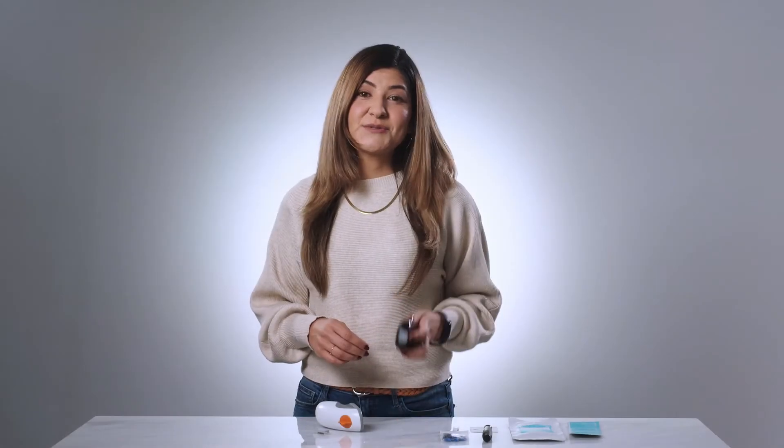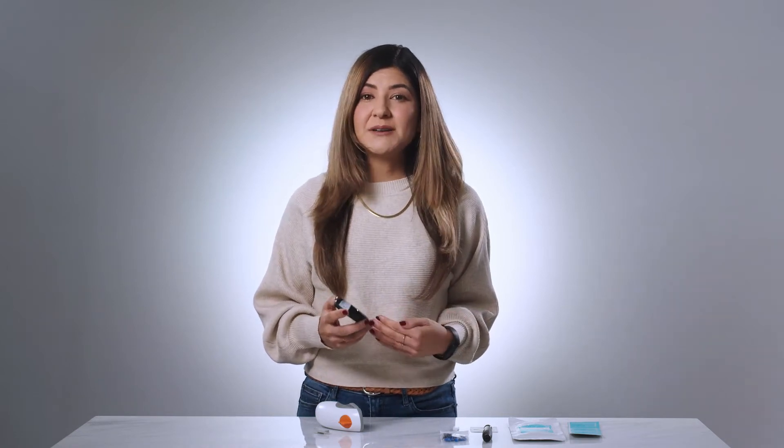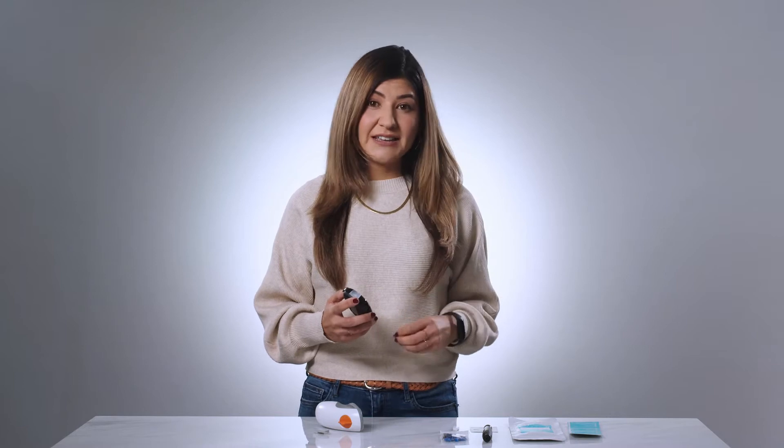The ketone meter is the sensor you'll use for the shortest amount of time — we only require it for the first 10 to 14 days of the program. However, collecting ketone data is important, particularly if you are currently taking insulin, to make sure your body has enough fuel. We need to make sure your diet helps you create ketones, just not too many ketones. Getting healthy is always a balancing act. Measuring your ketones will help us see where you are on any given day so we can give you nutrition guidance that helps you achieve an effective ketone level.